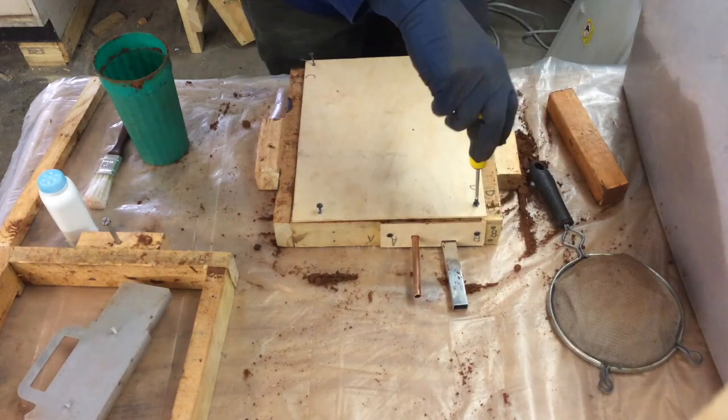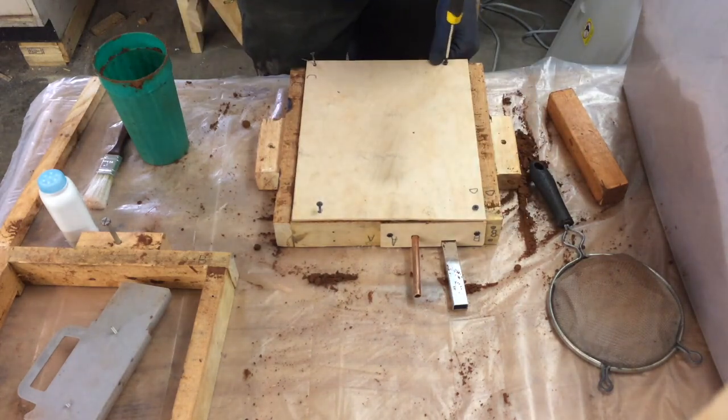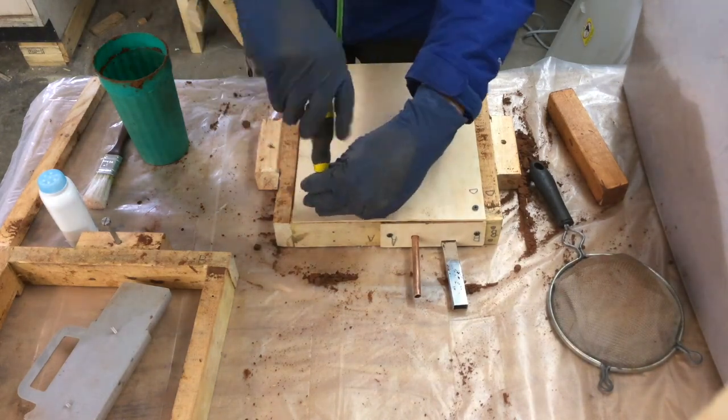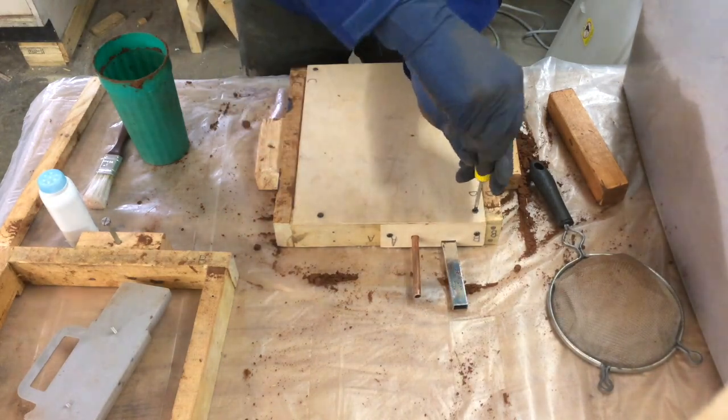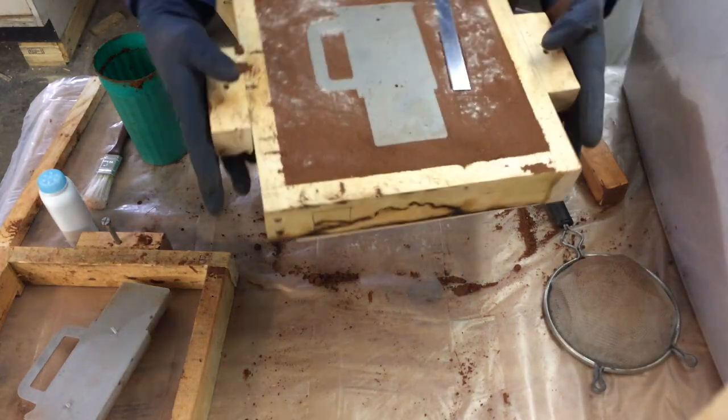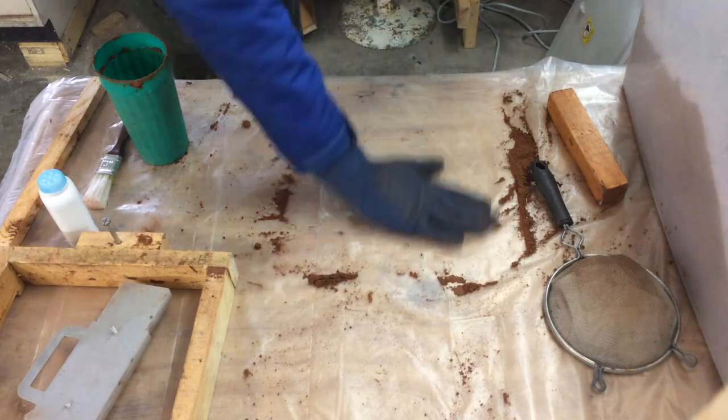I add an eighth inch sheet of plywood on top of the casting boxes to stop the sides from blowing out whenever I pour in the molten aluminum. I've had issues with the sides crumbling and aluminum leaking out, as well as the sides bowing out and ruining the cast.